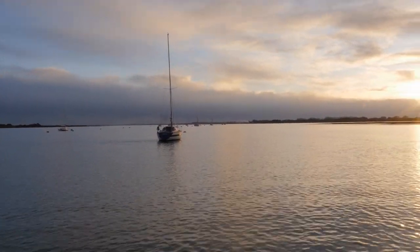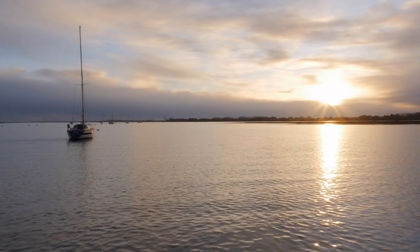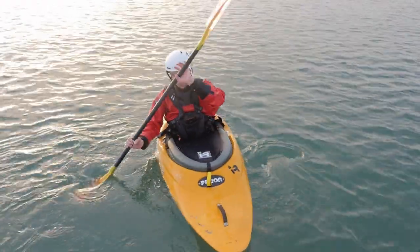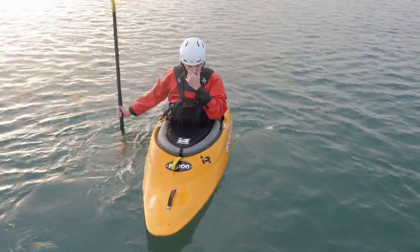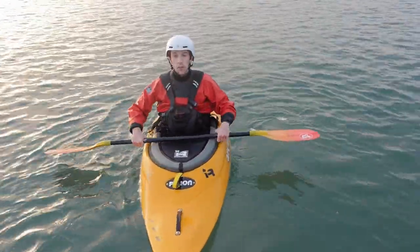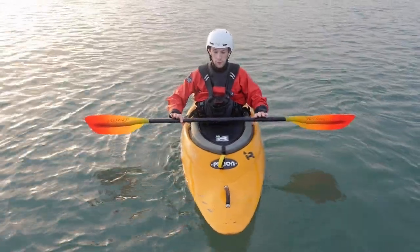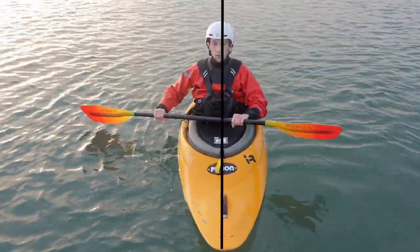There are also a few phrases I use repeatedly in these tutorials, so I'll just briefly explain those now. The first of them is the centre line. That's just an imaginary line dividing the kayak and kayaker left and right, and it runs down the centre of the body and the centre of the boat.